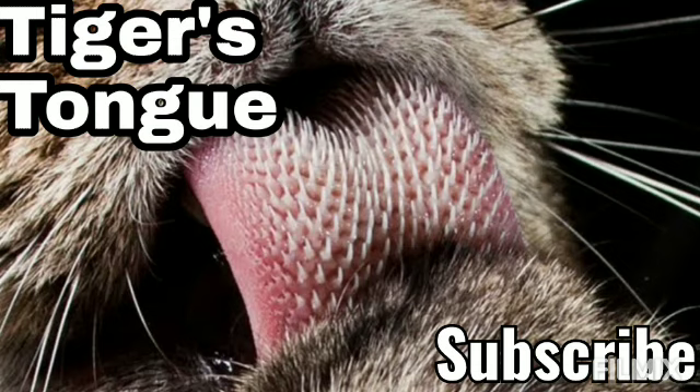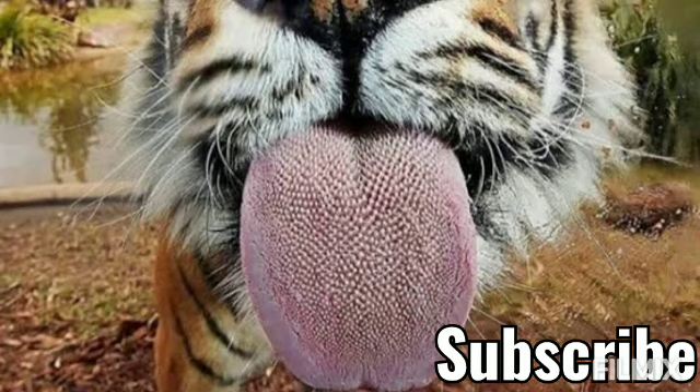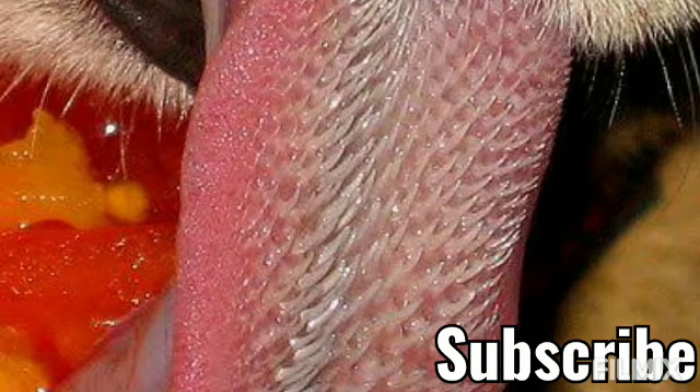The tiger's tongue is covered with numerous small, sharp, rear-facing projections called papillae. These papillae give the tongue its rough, rasping texture and are designed to help strip feathers, fur, and meat from prey.